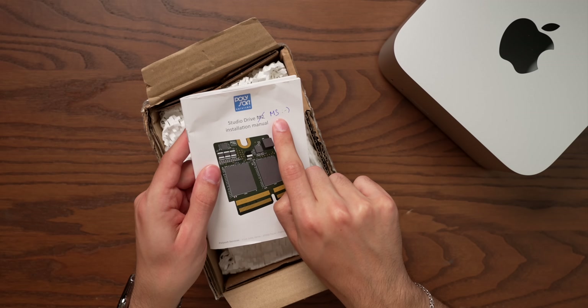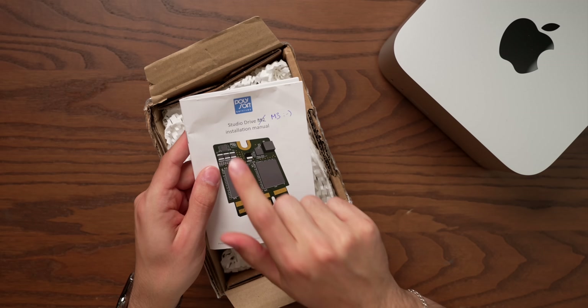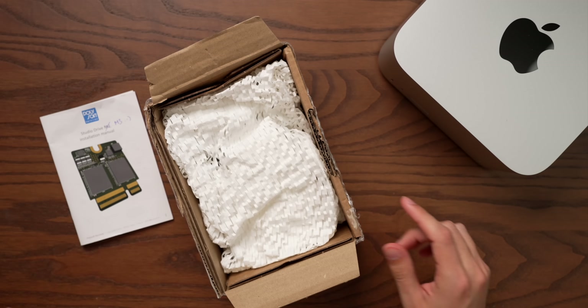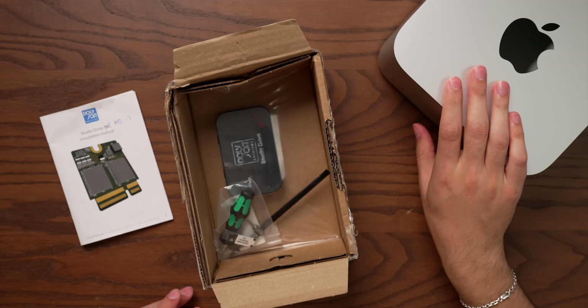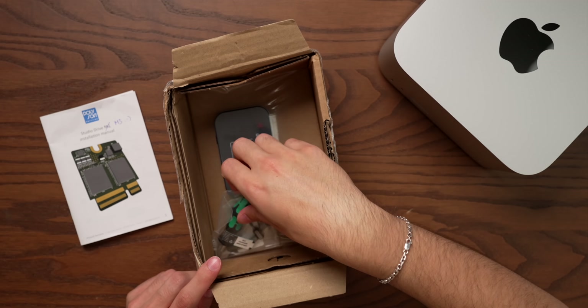We're doing a little beta testing. This is the Studio Drive M2 installation manual, now hopefully serving as the M3 installation manual. And today we're going to be attempting to put 8TB of storage in our M3 Ultra Max Studio.